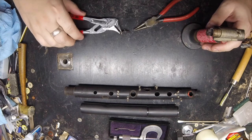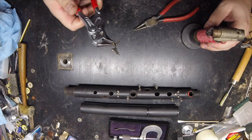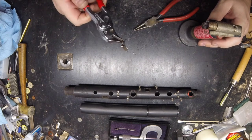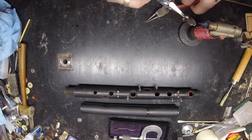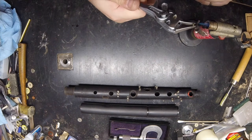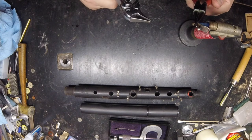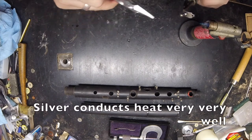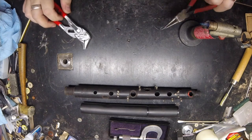Since these posts are soldered in place, I'm going to just try to heat them up and see if that does the job. Look at that — fell right out, both of them. That'll make things a lot easier.